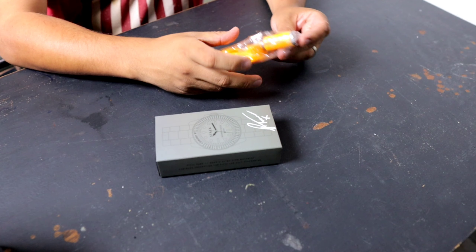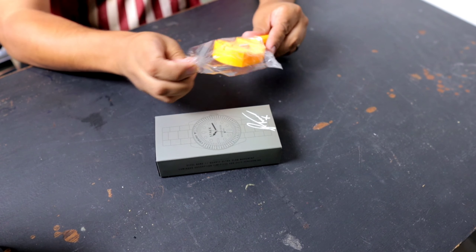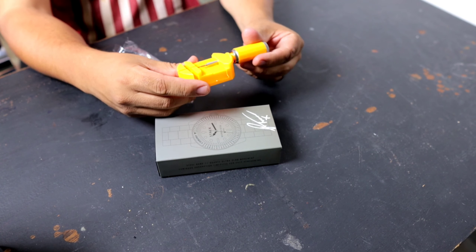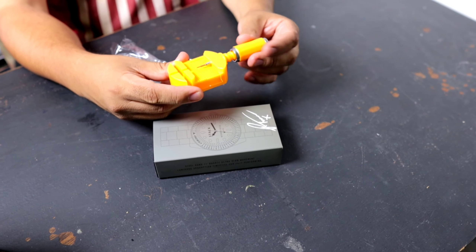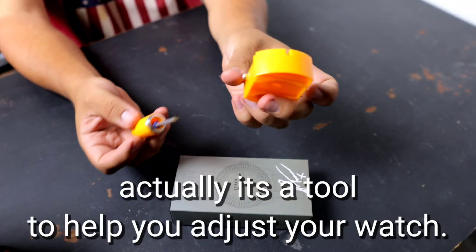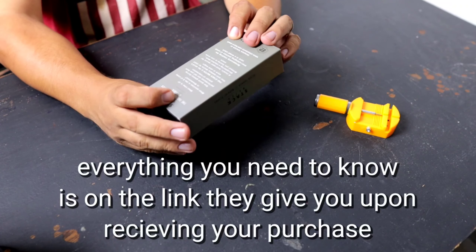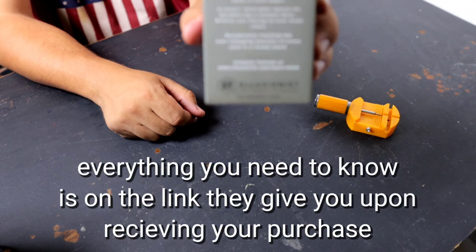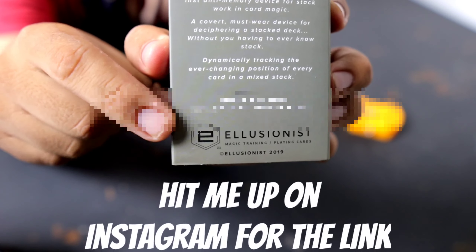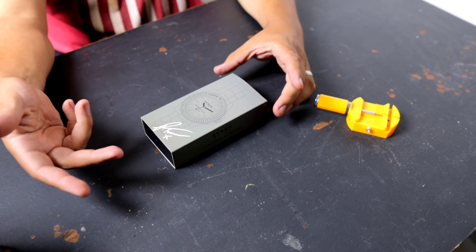I'm going to be a little more serious about this review because I did invest a lot of my own money. After failed attempts to get this product for free and being turned down every which way, I had to buckle down and buy it. Hit me up on Instagram if you want the link.